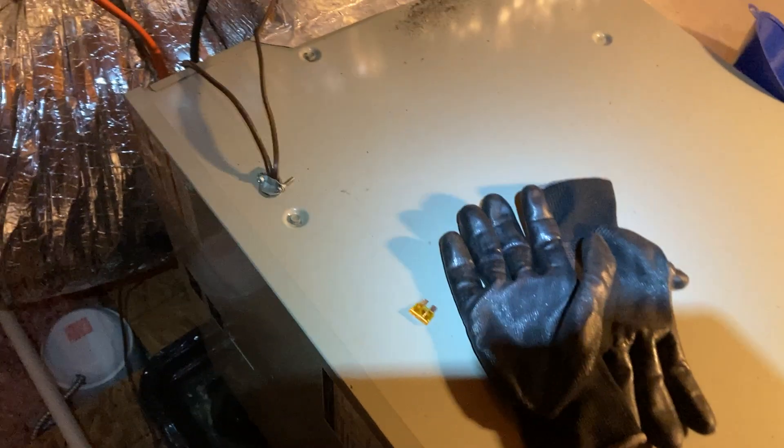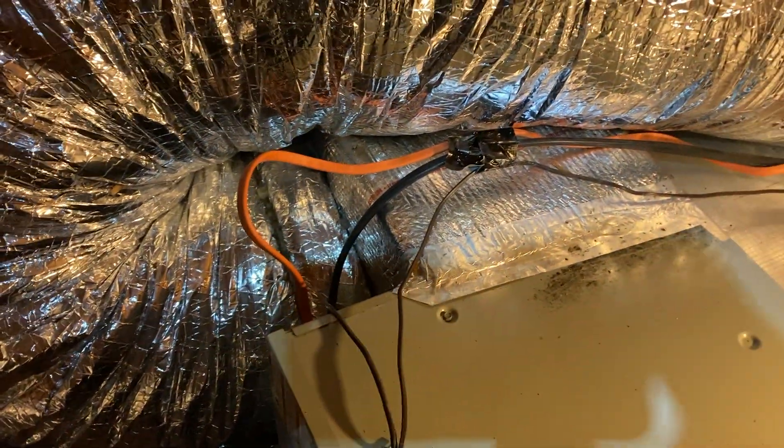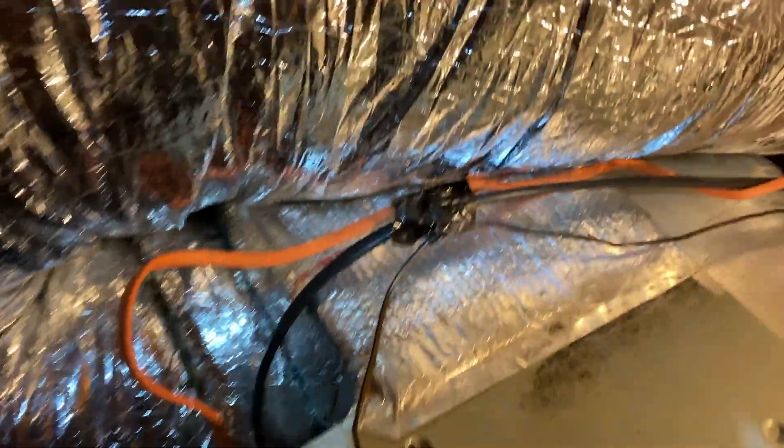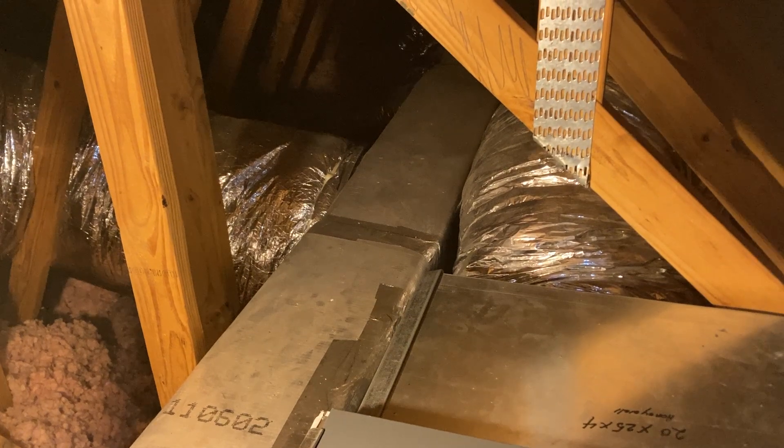So my current plan — this is the air handler. Coils and filters here, coils right there, fans are here, the heat is here. Then there's a box someone built, and they've got this 18-inch huge flex going all the way around Robin Hood's barn and then going into the trunk line. There's a lot of 18-inch flex.